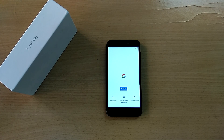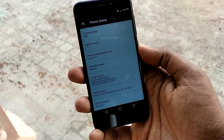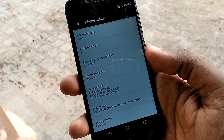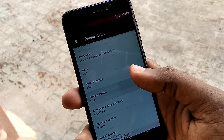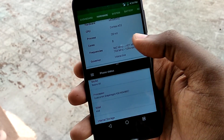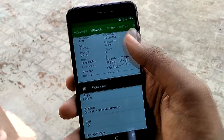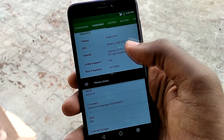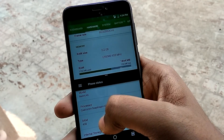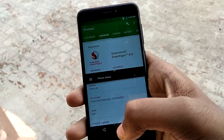We have successfully booted into the ROM. After setting it up, you can see the ROM is based on Android Nougat version 7.1.2. For some odd reason, the specifications in the About Phone info are totally inaccurate — the SoC is listed as Snapdragon 430 instead of 435, and the RAM is listed as 4GB even though this is a 2GB model.